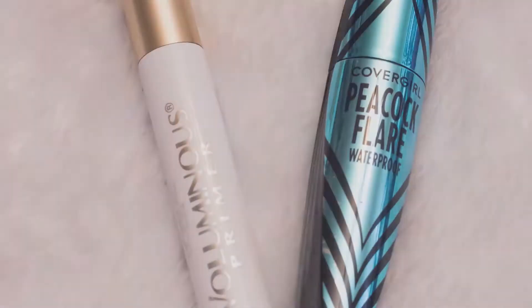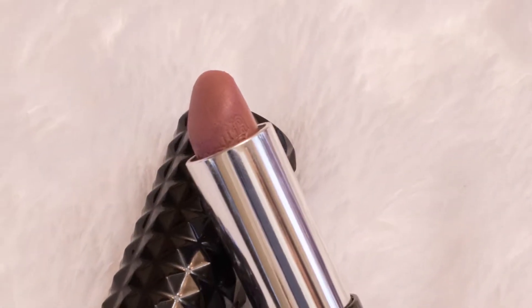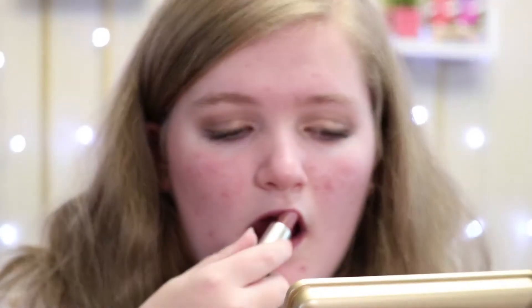Now I'm going to apply some mascara and I will be right back. I'm going to use the L'Oreal Voluminous Primer and the Cobra Girl Peacock Flare mascara. For my lippy, I'm going to use the Kat Von D Studded Lip Kiss in the shade Lovecraft.